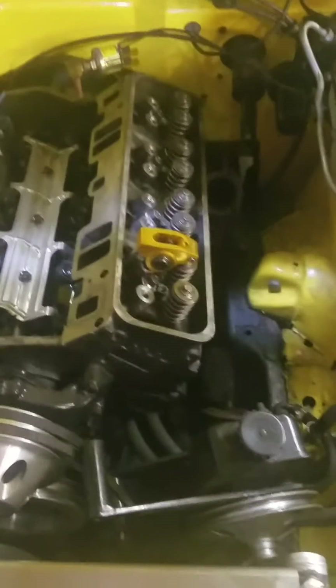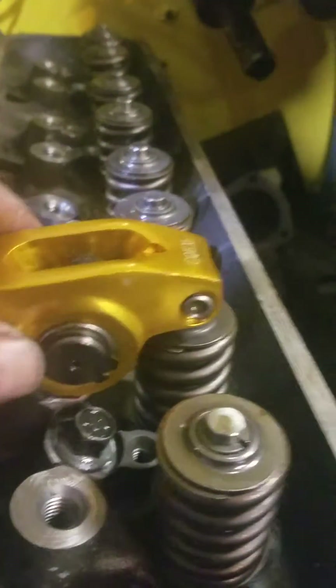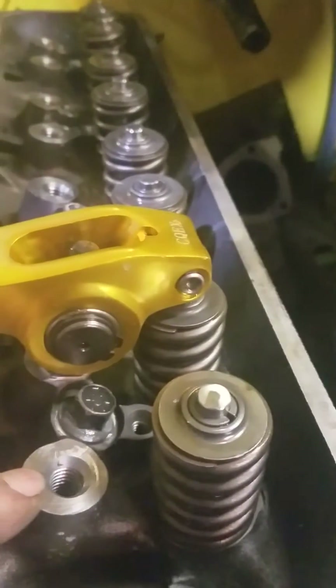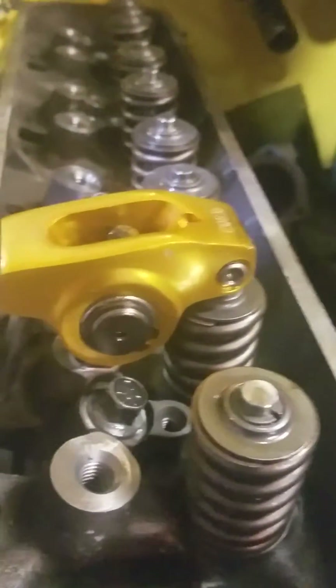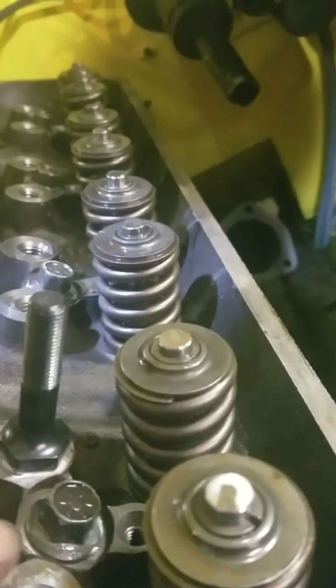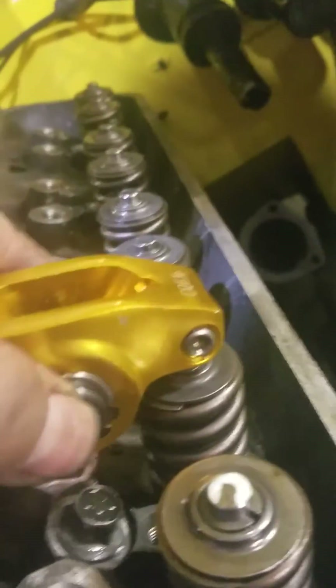Here we have a Chevy Vortec 350 head that has been modified to take ARP thread-in studs. Originally these were push-in studs, and we had to machine these down 0.320 inches to give clearance for the base of this stud. Originally the push-in studs were taller with no threads, so you didn't need extra clearance between the bottom of your rocker and the block. Now you've got the head of the stud that threads in there, and that takes up a bit of room.